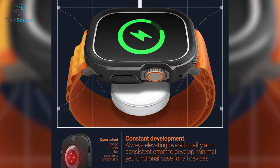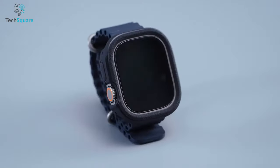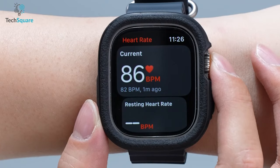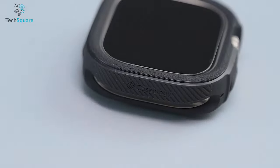The Caseology Vault case is also wireless charging compatible, so you don't have to remove the case to charge your watch. In addition, the Vault case is screen protector compatible, allowing you to add an extra layer of protection to your Apple Watch Ultra. With all these features combined, the Caseology Vault case is the ultimate solution to keep your smartwatch safe and secure.